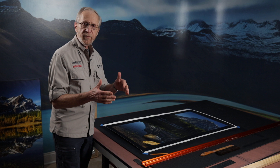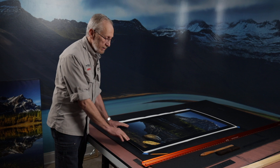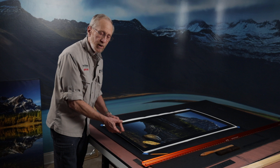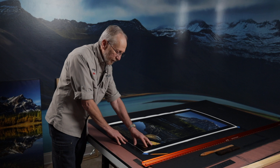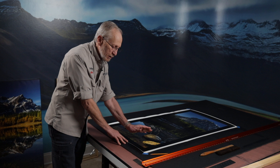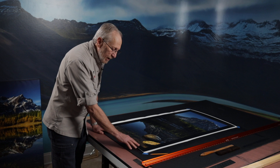Welcome everyone to part two of our video series on coding and framing your fine art canvases. Today I'd like to pick up where we left off on part one — we have now triple-coated this piece of canvas, which is part of a triptych we're installing for one of our clients. Everything looks beautiful, not too reflective. We cut down the gloss by using the satin coat for the third and final coat. No lines on it, everything is fine.